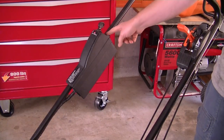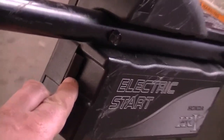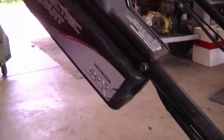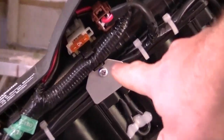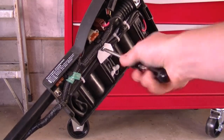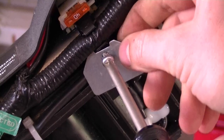The first thing you need to do is to remove this battery cover here. You can remove it by pushing on the tab here and on the other tab at the bottom over here. Now you'll need to remove the Phillips screw right here, and now the tab is going to come off.